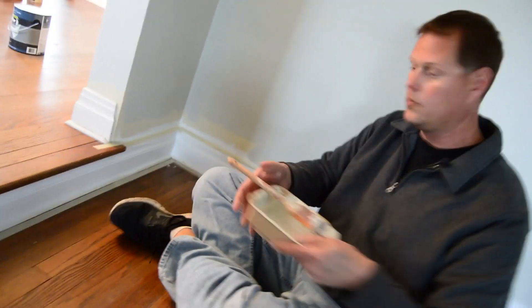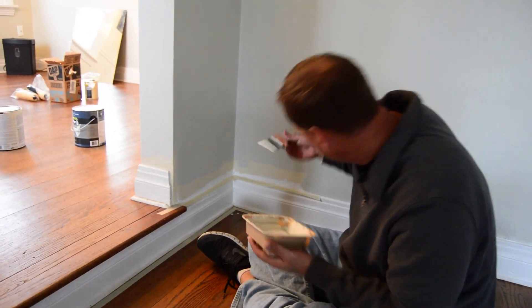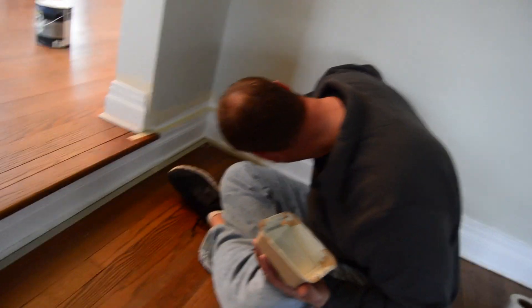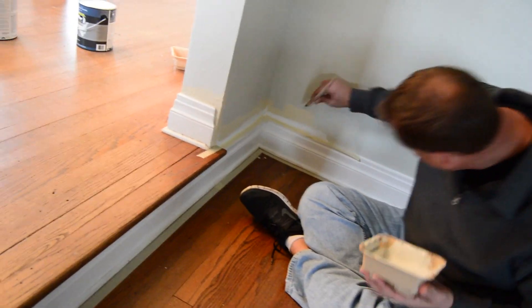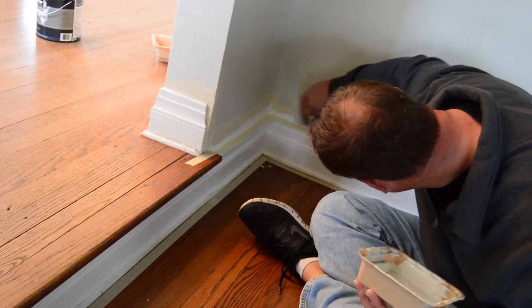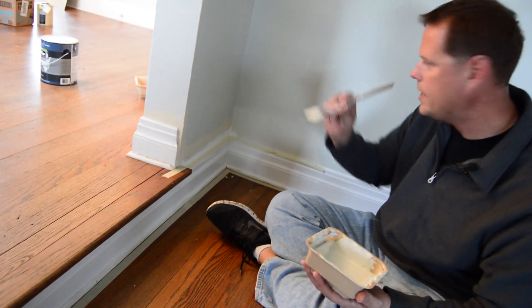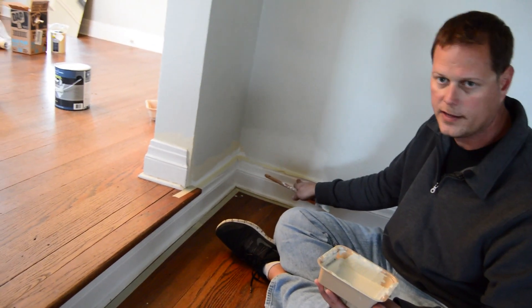Once again, while the caulk is still wet, immediately come back with your paint and paint this. Now if you use just way too much paint and then you pull the tape, you will have some drip-downs.